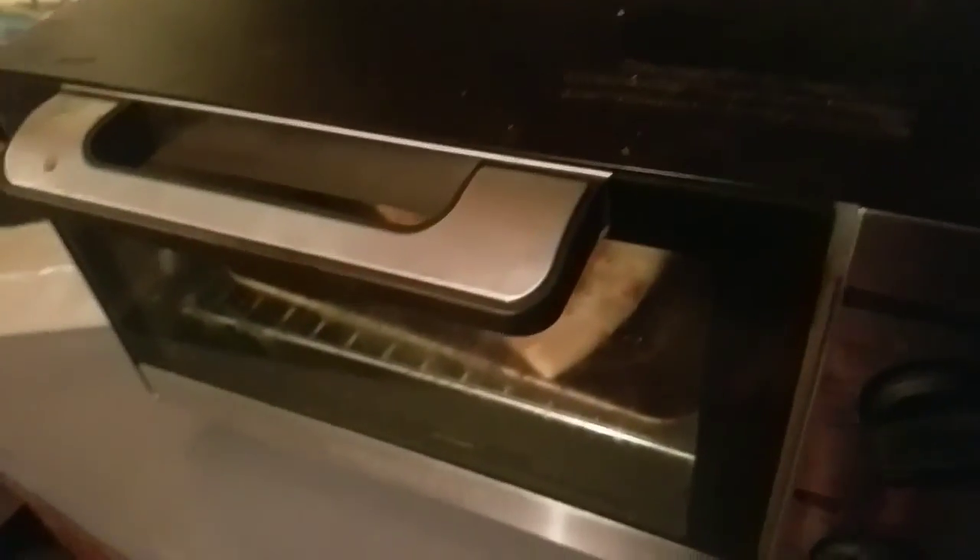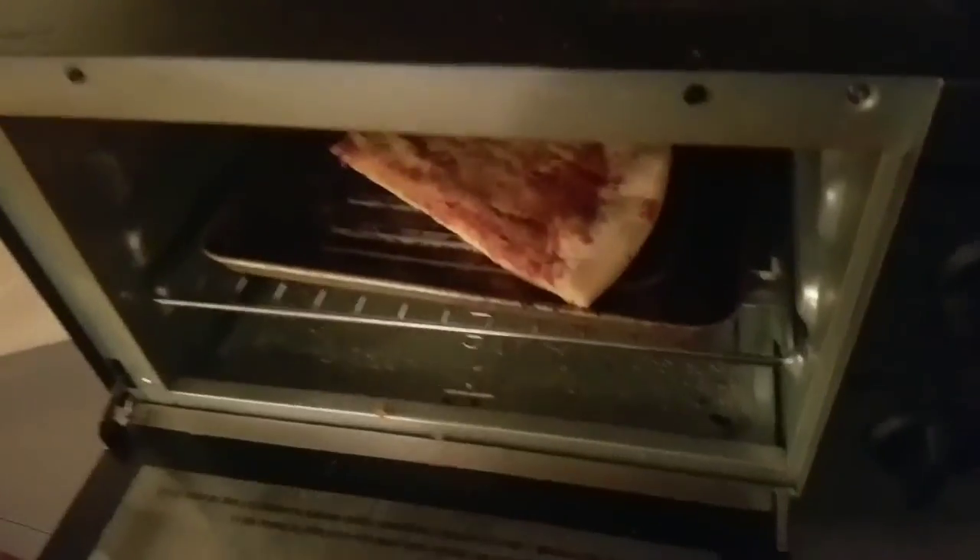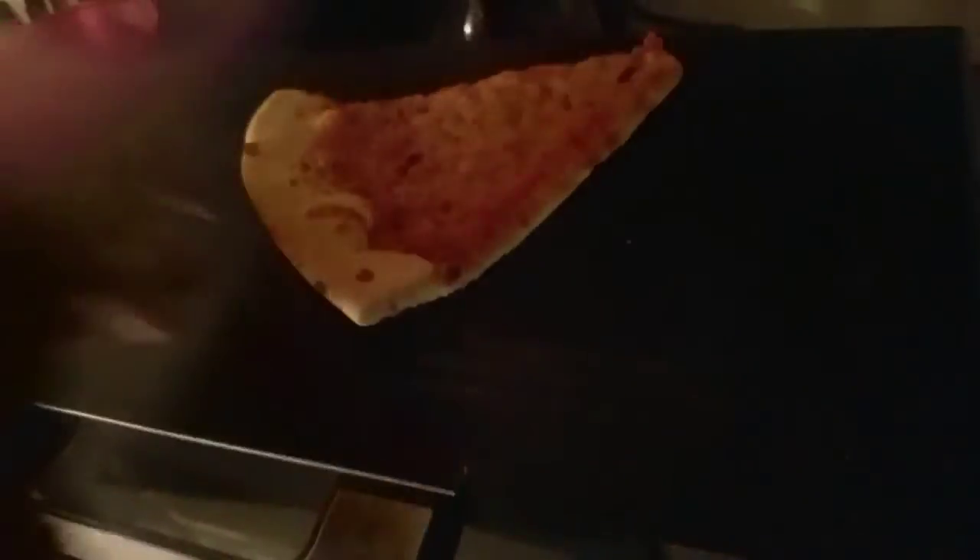And all of a sudden — what the? Good as new. Pizza ready to eat. So now what you gotta do to eat it: take it to your back door, go outside, throw it as far as you can.